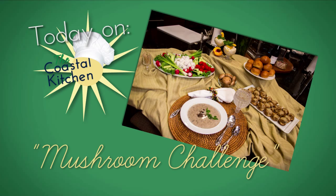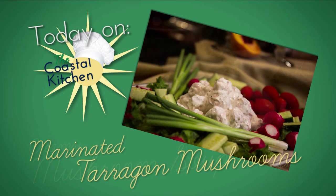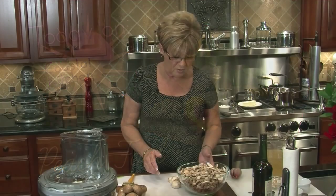I am making mushroom soup today. I am going to make marinated mushrooms to put on my salad, or as versatile as it is, we can use it as an appetizer. We're also going to have a stuffed mushroom with spicy sausage, and for dessert, I'm going to make a peach fool. I'll tell you about that later. So let's get started with our mushrooms.